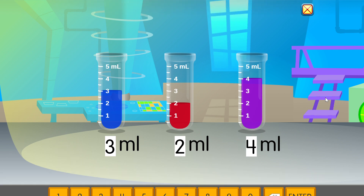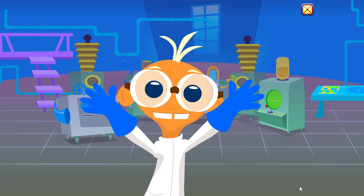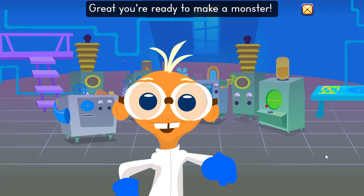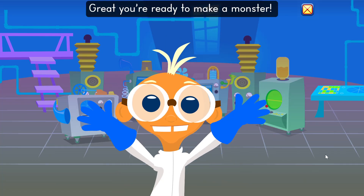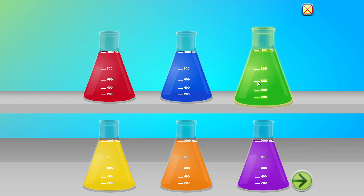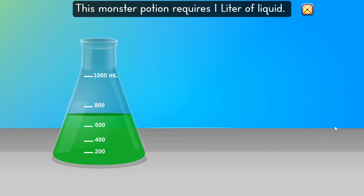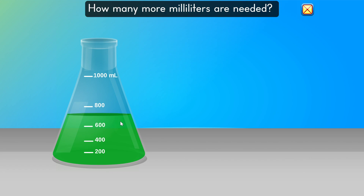How many milliliters are in this bottle? 500 milliliters. Great. You're ready to make a monster. Choose a color. Excellent choice. This monster potion requires one liter of liquid. How many more milliliters are needed?